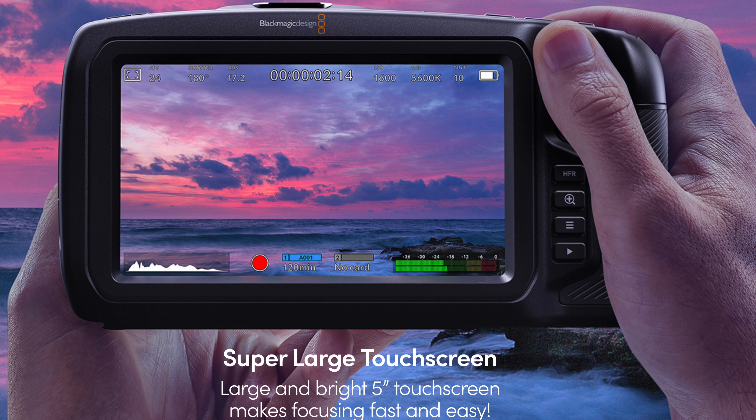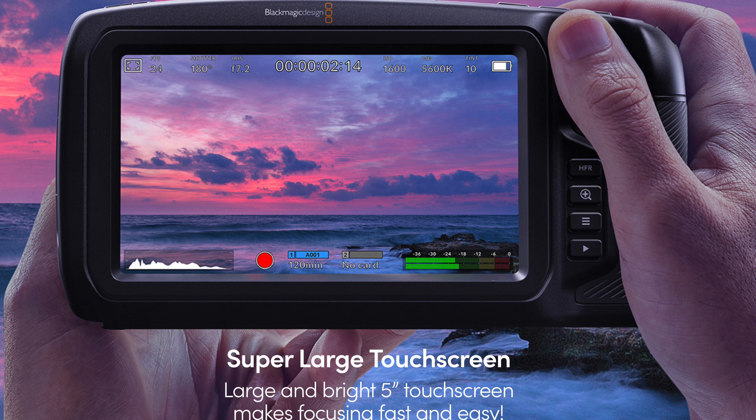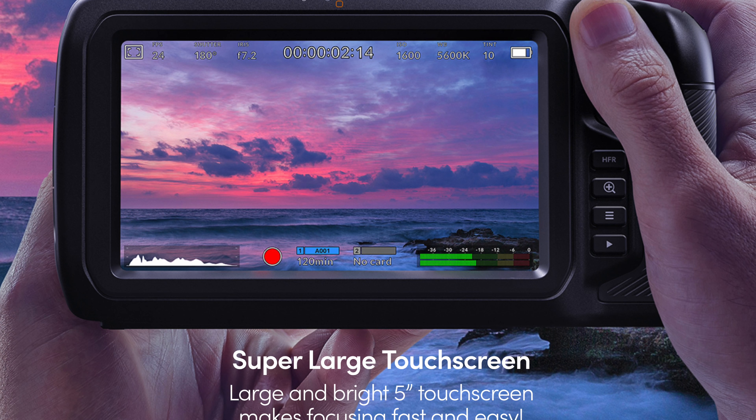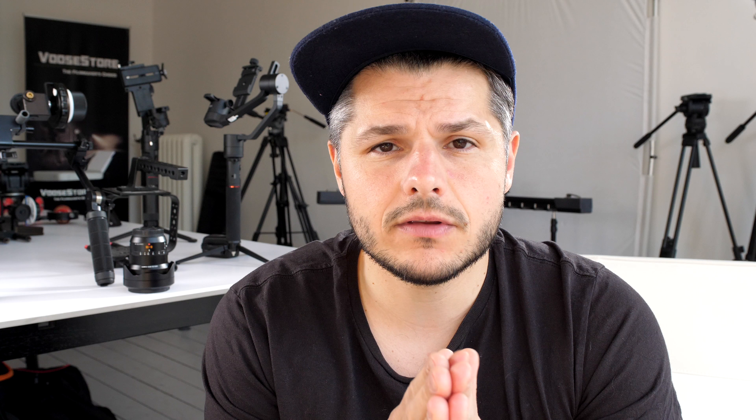The one thing I'm probably going to be missing on this camera is the lack of a viewfinder. If you shoot outside a lot, not having a viewfinder can be a real big downside because depending on how reflective the screen is going to be, it could be that you have to use another camera when shooting outside — but that is to be determined.